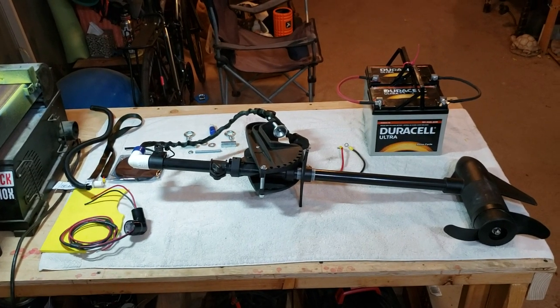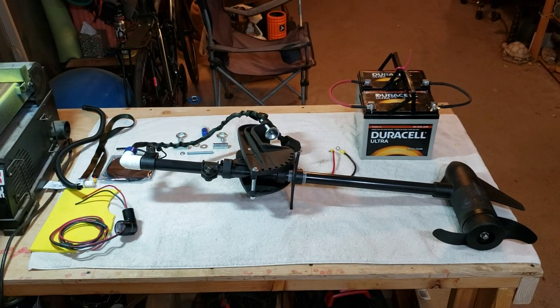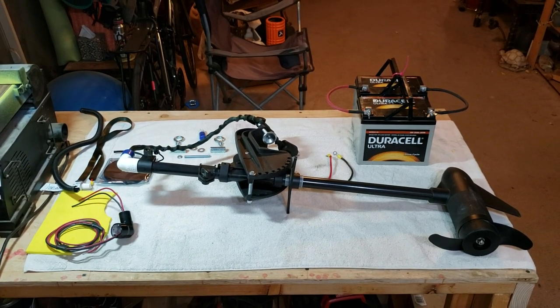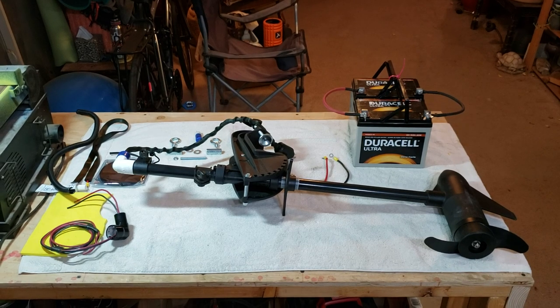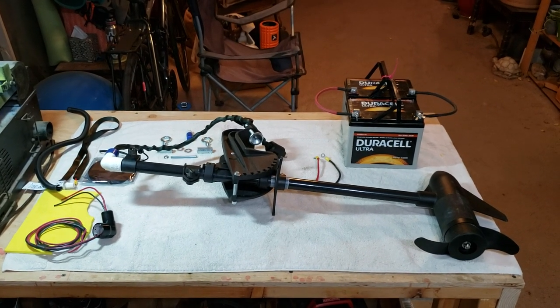Hello everybody. Tahoe Yakfisher here. I've got my trolling motor and batteries for my kayak on the bench here, and I've made some improvements to them that I want to share with you guys.